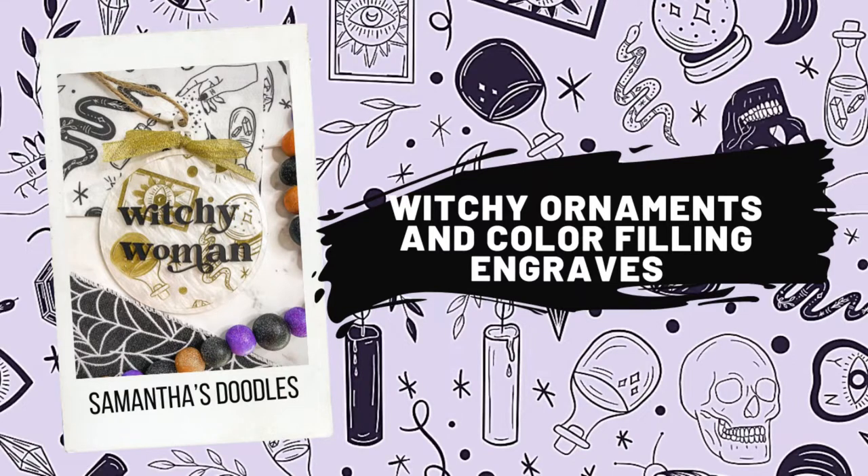Hey friends, today I'm going to show you how I made these really cute Halloween witchy ornaments and how I did the color fill on the acrylic. You'll need your laser, two colors of acrylic, ribbon, twine, and a Posca paint marker.